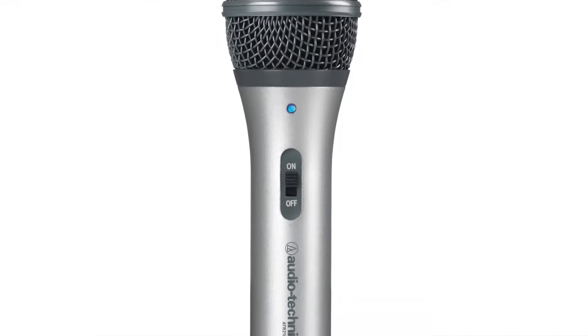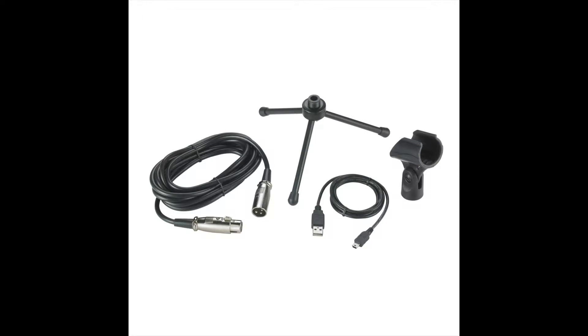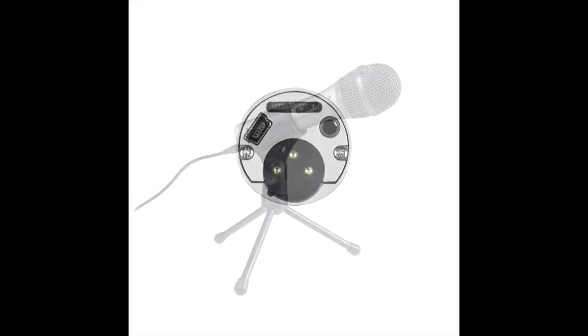Now, this is a $50 mic at the time of this video. It's a combination XLR and USB mic. So on the far left there's an XLR cable for plugging into mixers and mic pres, and in this picture you can see the USB cable attached to the back of this unit.